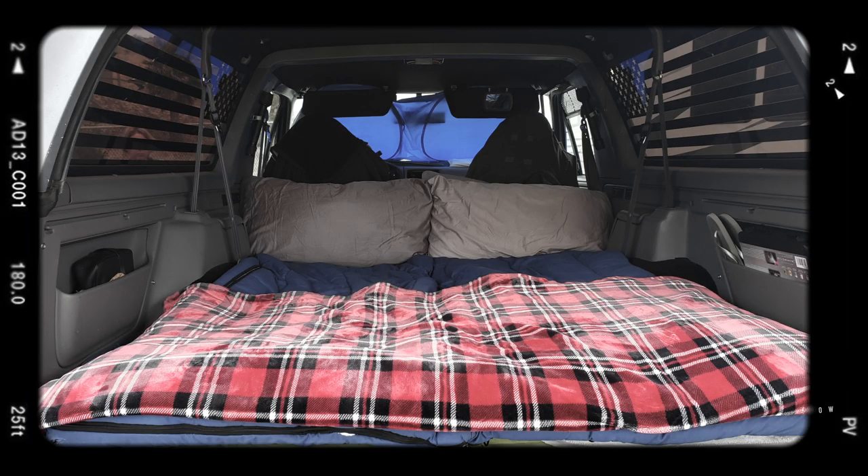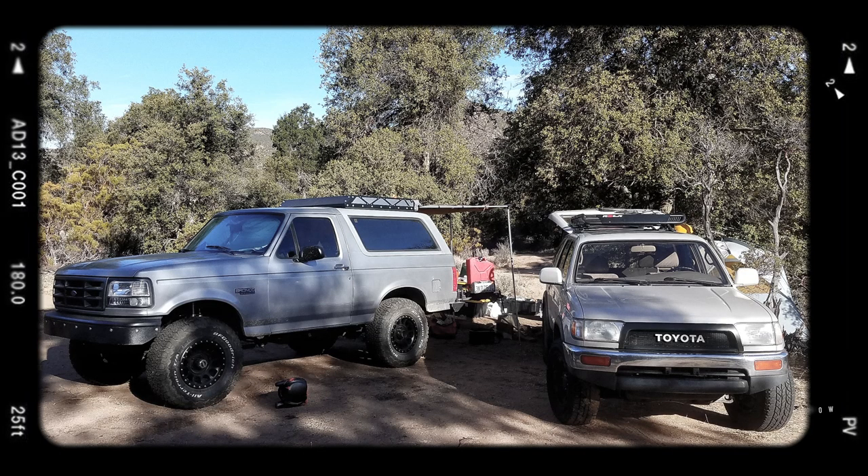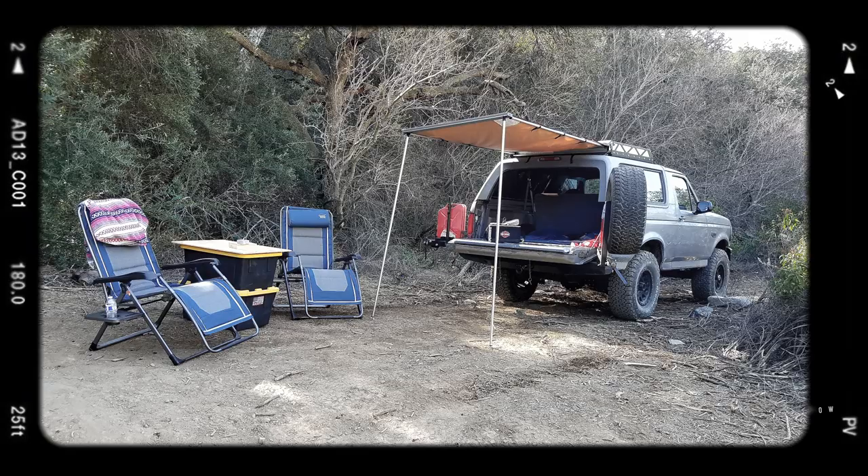I don't have to ask why a Bronco since that's what you had when you first got married, but why this vintage? The reason we wanted a Bronco this size is that if you take the back seat out, you can fit a full mattress in the back. We take three yellow containers and all our camping gear fits inside. We take it out, set up two chairs, roll out the mattress, and we have an awning that comes out over the back — we can drive through the desert or mountains and set up camp wherever we stop.